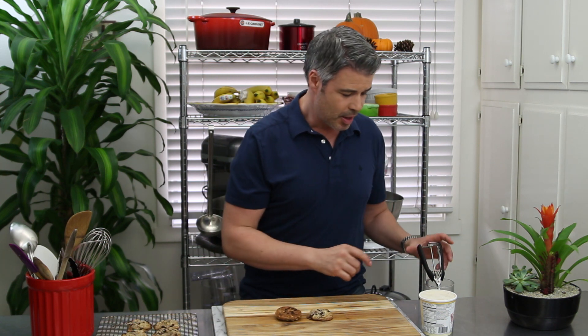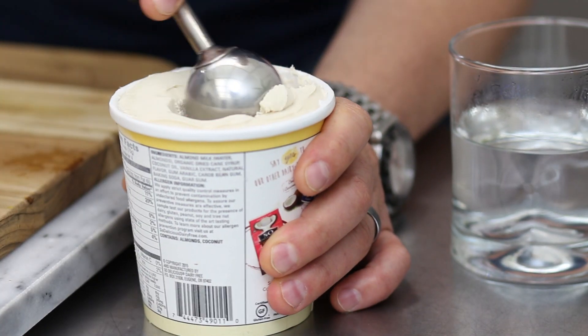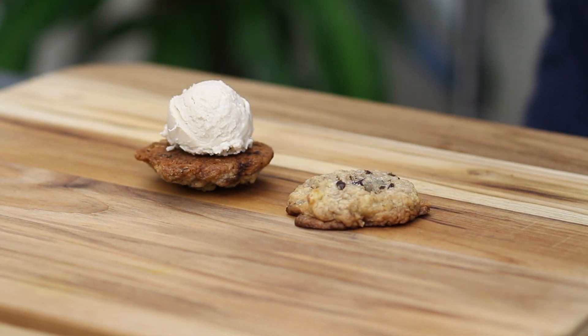So let me show you how easy this is to make. What I have here is the cookie — I put it on a cutting board and I'm using a two-inch icing scoop. I'm using almond milk ice cream because I just love the flavor, but you can use any store-bought ice cream you want. You get the scoop just like that — a nice big scoop — and you put it right in the middle.